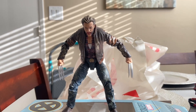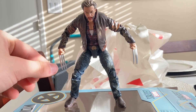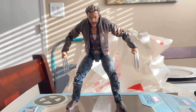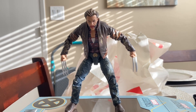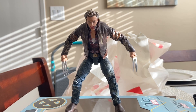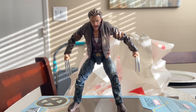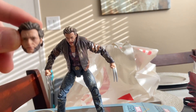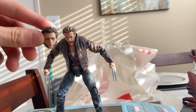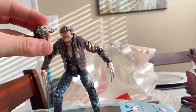One thing I noticed about this figure is that the claws are movie accurate — they're like knife blades instead of the old Wolverine figures which are more like pegs with sharp tips at the end. I'm really digging this and I can't wait to put it up. I also got his other head right here, and I really like the hair they did — it's really nice.